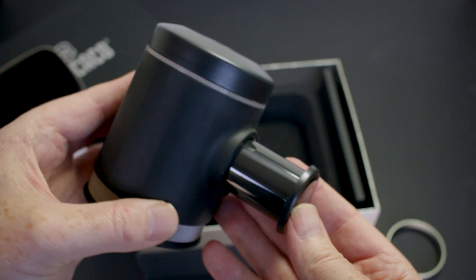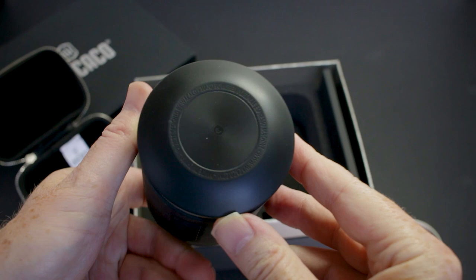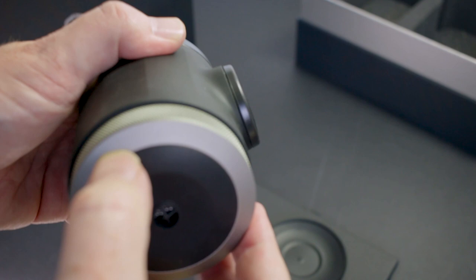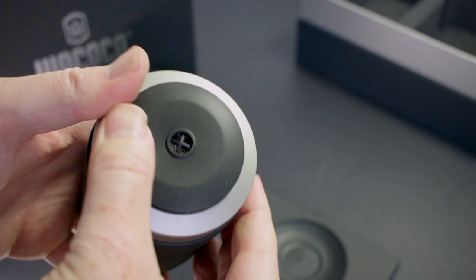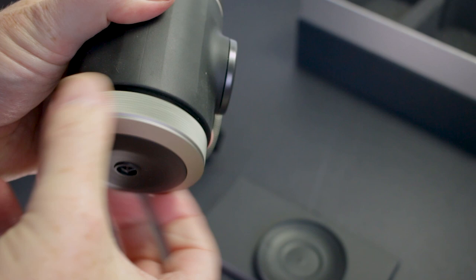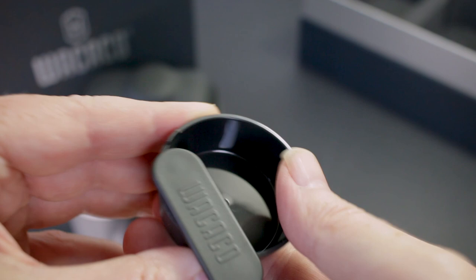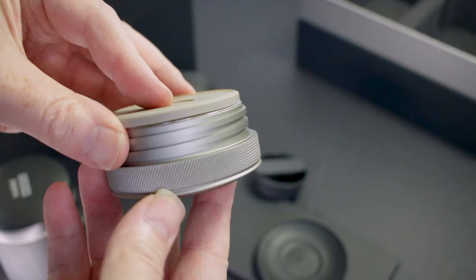The brush and distribution tool sit inside the water tank, and then the tamp and funnel nest on top. The water tank lid just screws down. There's your pump — it pushes in and twists to lock into position. Underneath there's a rubber cover to catch any spills, and another rubber cover that directs the flow during extraction. Inside there's the shower head and a little scoop with a fold-out handle, useful if you use pre-ground coffee, and then the basket which is pressed out of stainless steel.